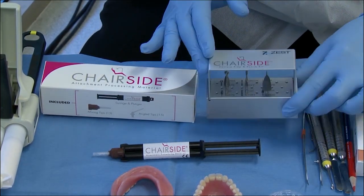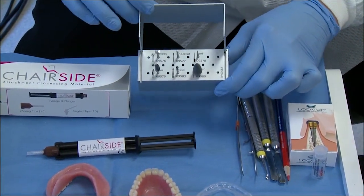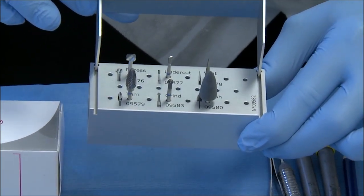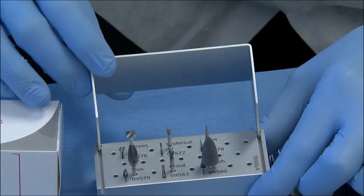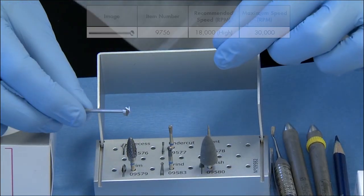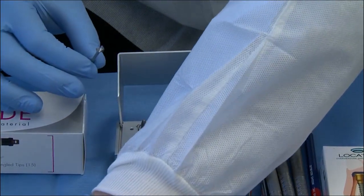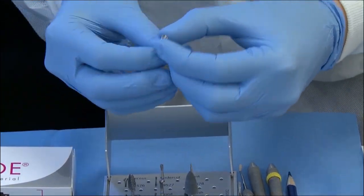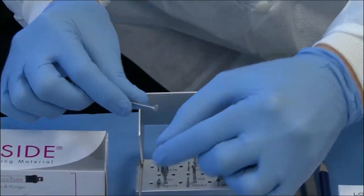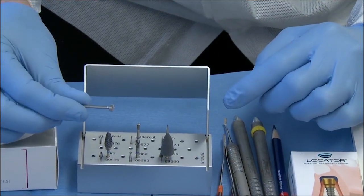The new Zest Chairside Denture Prep and Polish Kit fits in perfectly within the Chairside portfolio. As you can see here, it includes six burrs. The top three burrs are your preparation burrs and the bottom three are your trimming burrs, all enclosed in a very premium burr block assembly kit. The top three burrs — first, the Zest Locator Saturno Recess Burr is an innovative design, designed specifically by Zest Anchors to perfectly accommodate either a locator or Saturno attachment housing or denture cap. Sized precisely for efficient and precise recessed hole preparation.